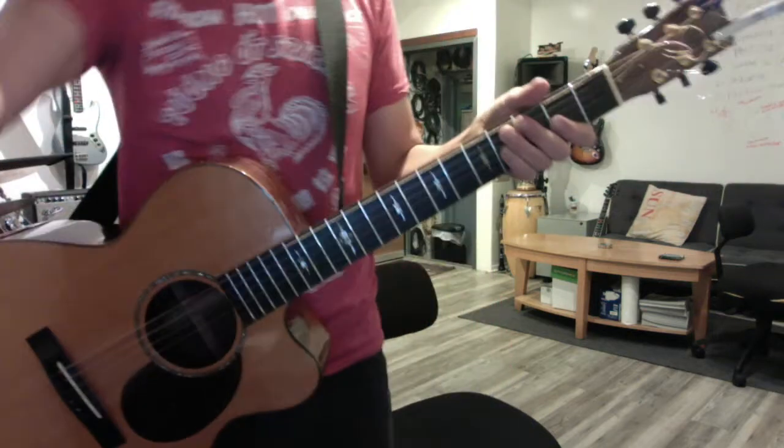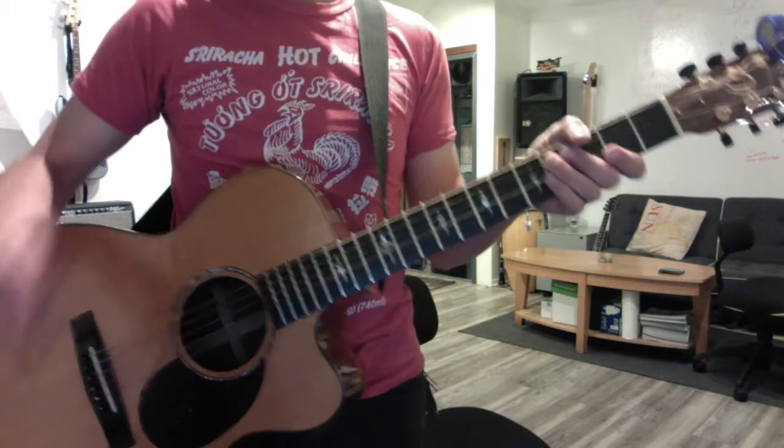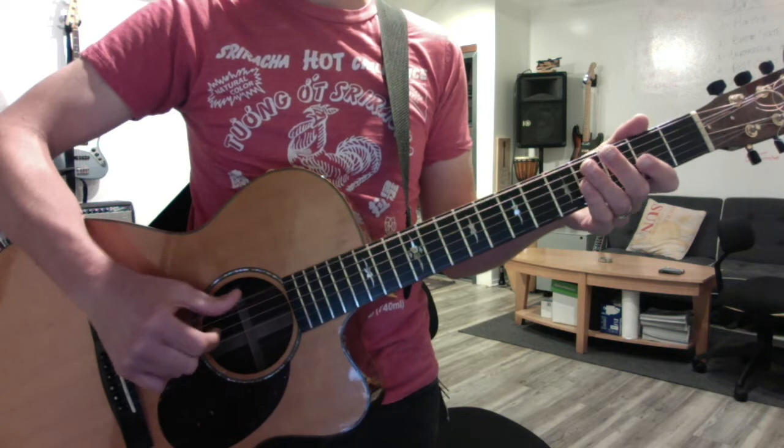All right, let's do this. So what did we do new today? We talked about the fact that we're tuned in fourths — E to A, A to D, D to G.